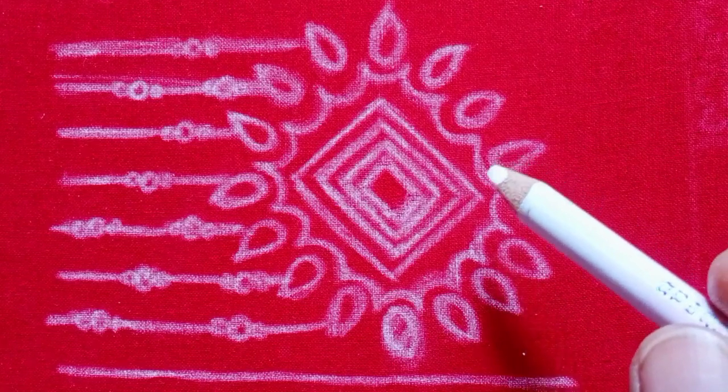I will show you how to stitch this design. First, I will draw this design and show you how to stitch the material.